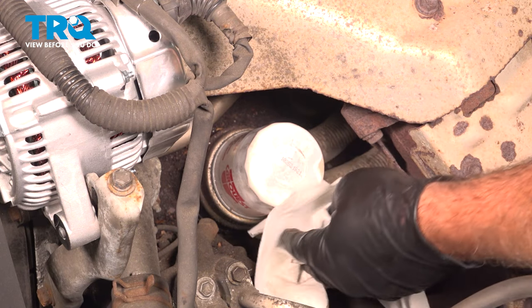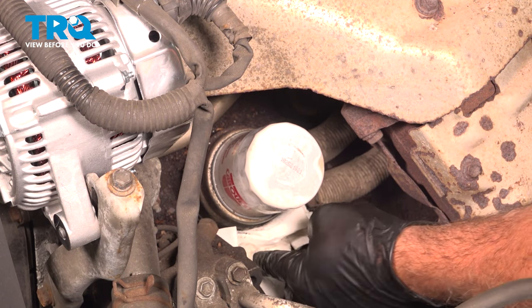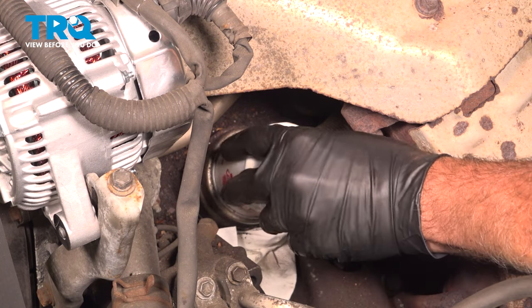In some cases you'll have some residual oil in that filter, so go ahead and place some shop towels or rags underneath here to catch some of this. You also might want to put a catch can underneath to catch any of this.